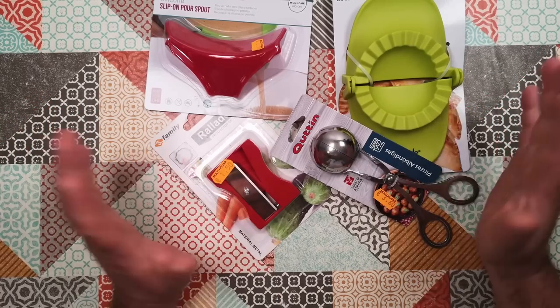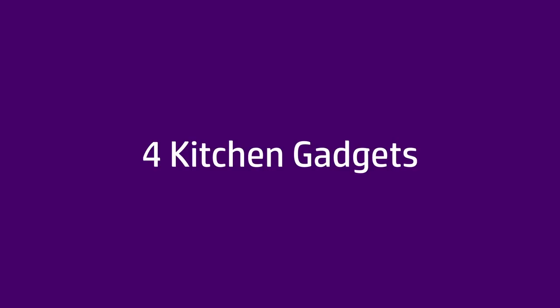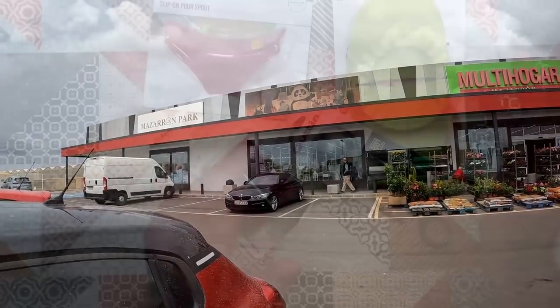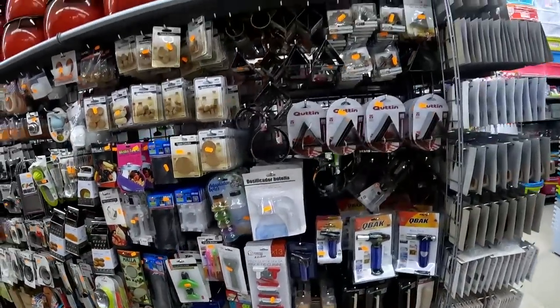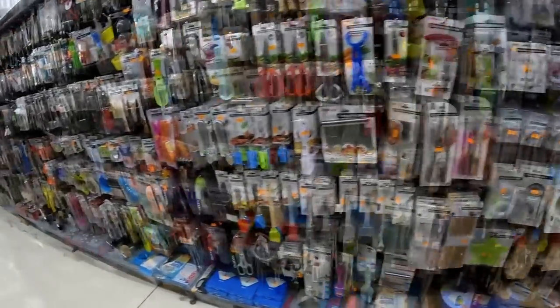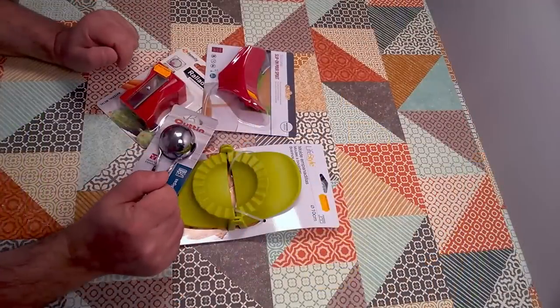Today we're going to do a quick test of four random kitchen gadgets that I picked up in Spain. On my recent trip, I went to a big out-of-town Chinese imports superstore — a sort of cookware, housewares, and hardware shop — and they had a really interesting kitchenware section. I found four things that looked curious or different, and I thought we'd test them out today.